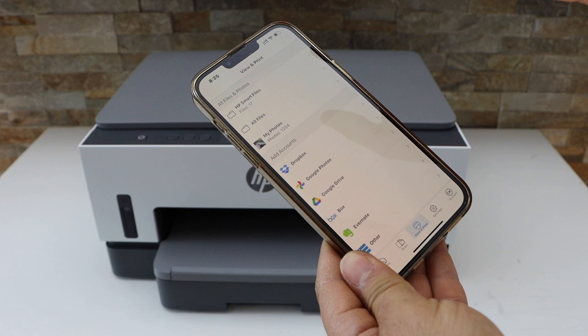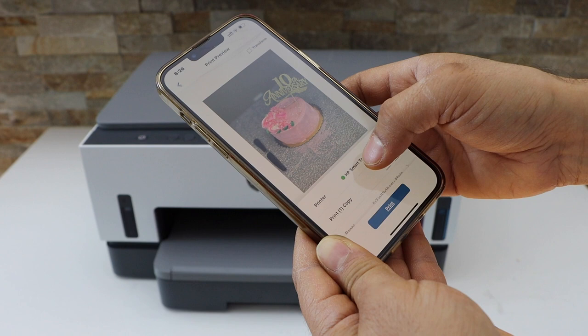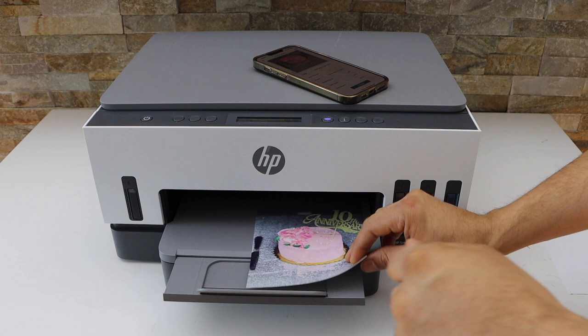Go to My Photos, click Print Preview, and scroll up — it will display your printer series automatically. It will display the paper, and then click on Print. The paper output tray is here.